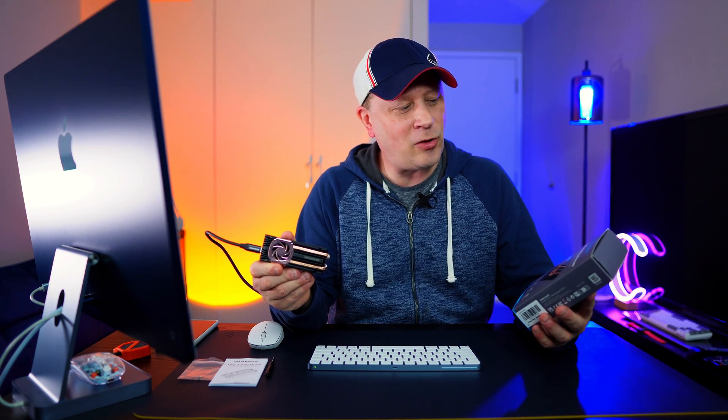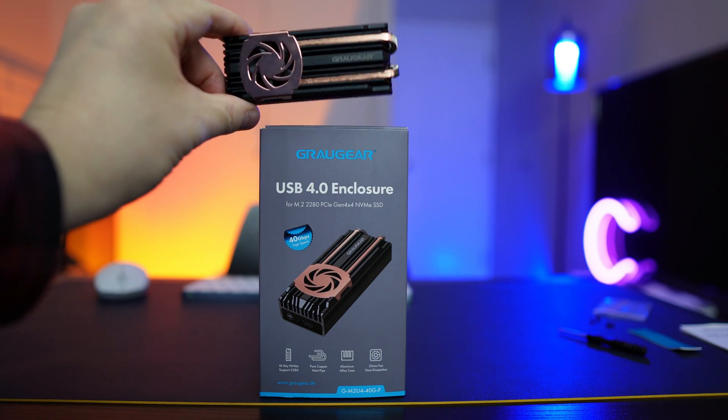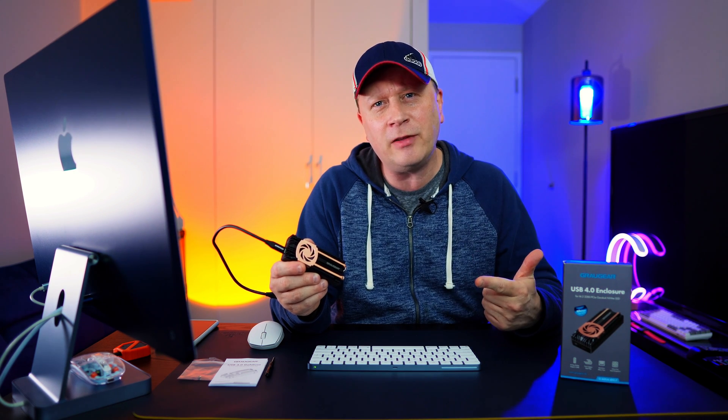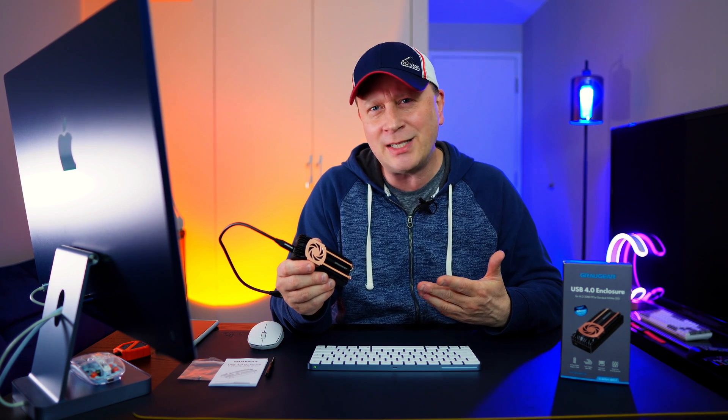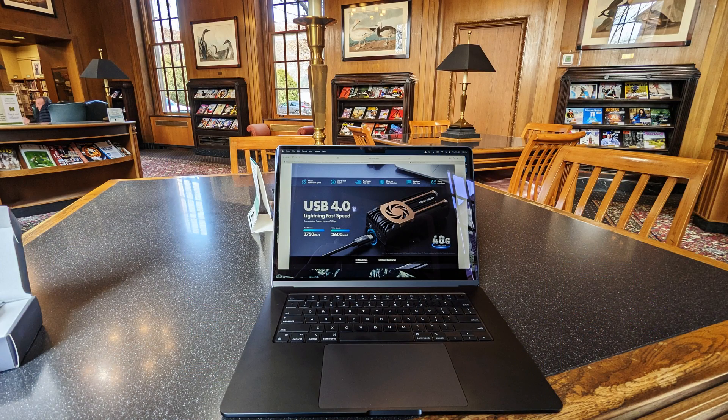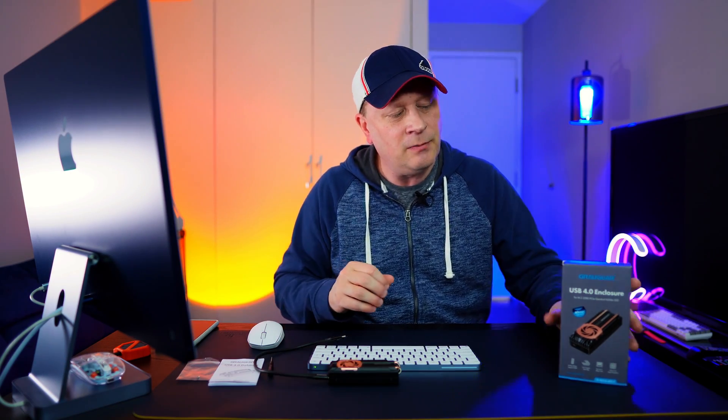Let's wrap this up. This is the Grog Gear USB 4 enclosure, and I have to say it's a huge plus. The active and passive cooling with the copper heat pipe and fan is totally worth the extra money — maybe an extra 10 bucks — and it performs really well. Moving 100 gigabytes in roughly 32 seconds, you can't complain. Depending on the drive you use you'll see slightly different speeds, but at the end of the day it's a great device overall. I recommend it based on this short-term product showcase. Check out Grog Gear — links on Amazon in the description.